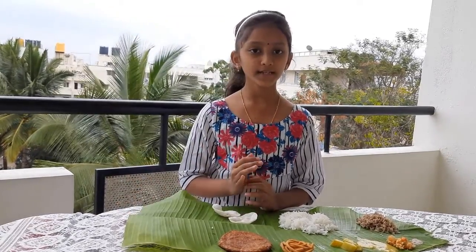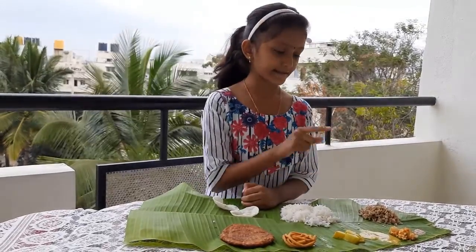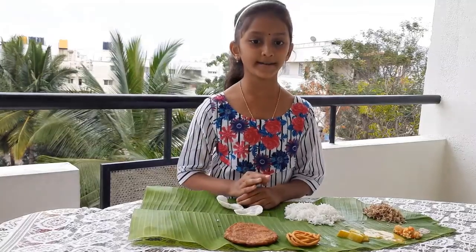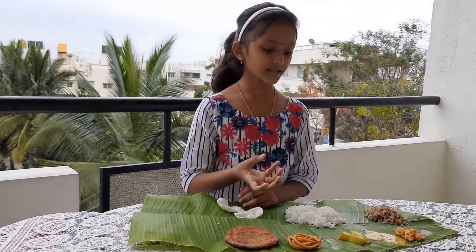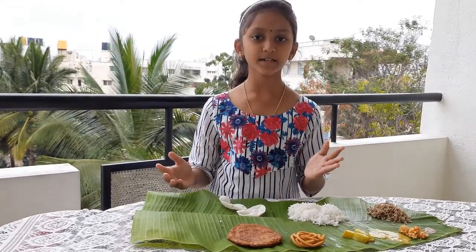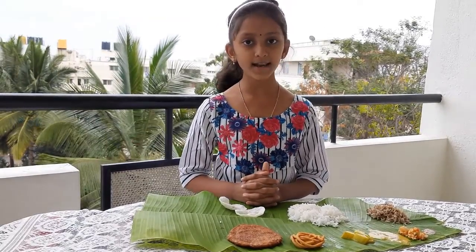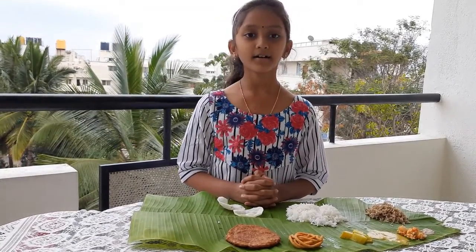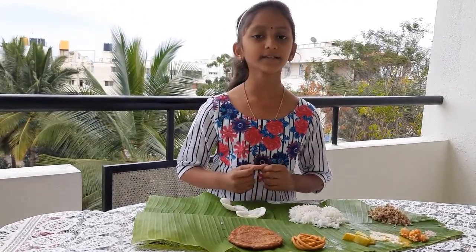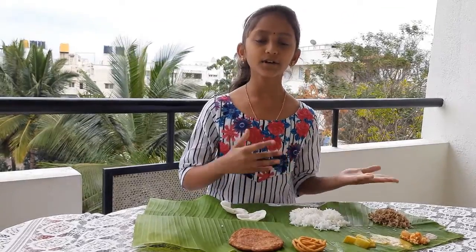Bottom half: Papad is served in the extreme right, which is consumed along with the main course. Coloured rice and rice — the main source of carbohydrates — need to be placed in the centre of the leaf so that it is easy to consume along with dal and curries. Once the rice mixed with vegetable curry and dal is consumed, the guest will be asked for extra rice to have along with rasam and curd. In general, the main course is ended with curd so as to calm down the taste buds.